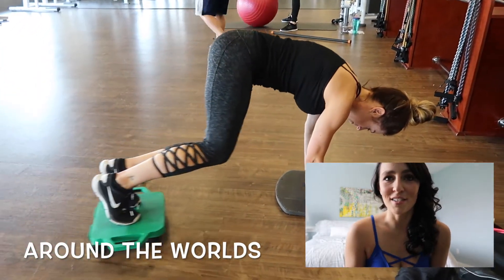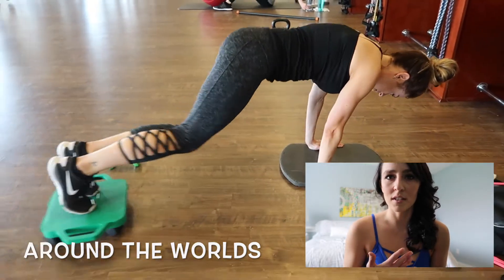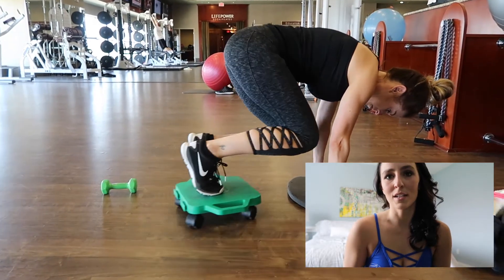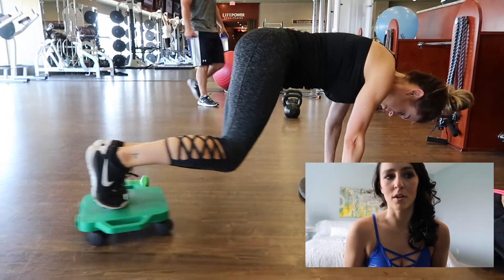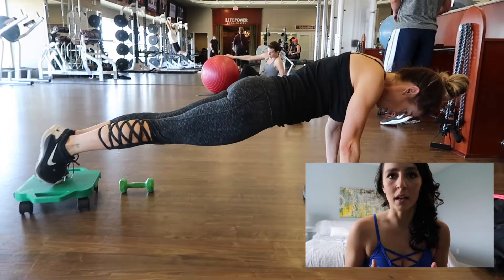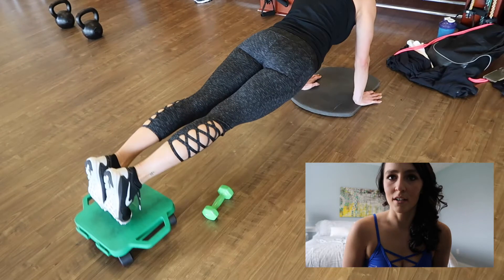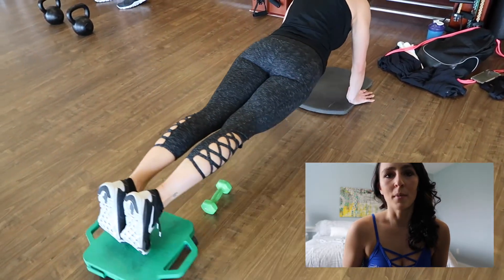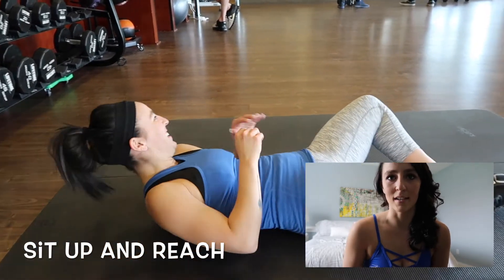Our next exercise, I call this around the world. You're going to want to take a weight and put it just enough distance from your hands so that you can actually get around it. As you can see here with Sandy doing it, her weight is a little bit farther away than mine would be because I am shorter. You're going to want to have your hands on the floor in a plank position, and your feet, instead of being on the ground, are going to be on a slider. You can use a paper plate, a slider like you see here, or many other things. Then take your feet and slide around the weight that is sitting on the ground.